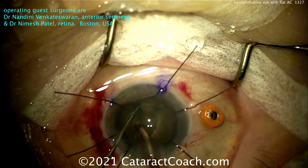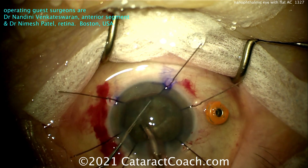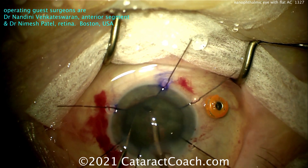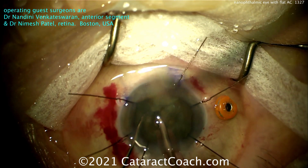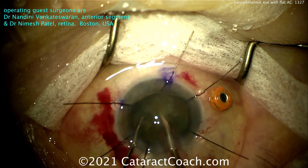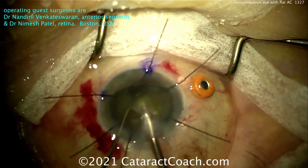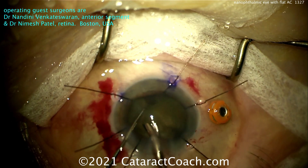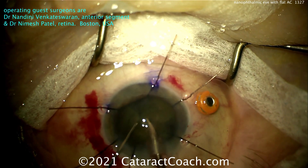We're going to take out these pieces. Really nice work from these two young surgeons — up-and-coming faculty members at Harvard — doing a beautiful case to help this patient. We'll see a beautiful result at the end. Slow it down. I'd even slow down the flow rate on this case. Don't be in a hurry. Those iris hooks in this case are actually better than a pupil expansion ring. Why is that?